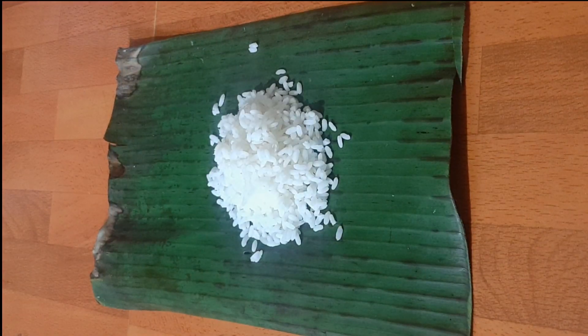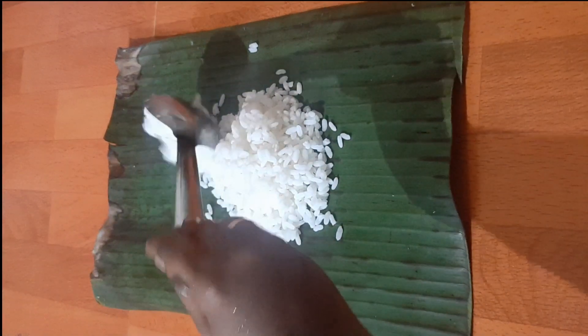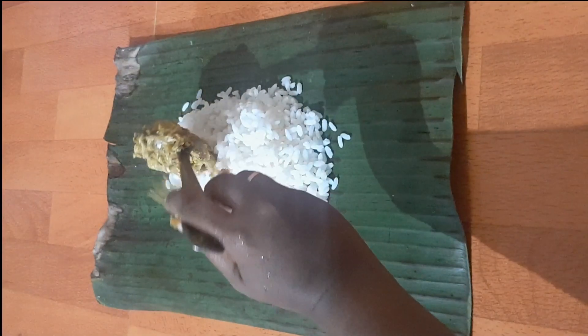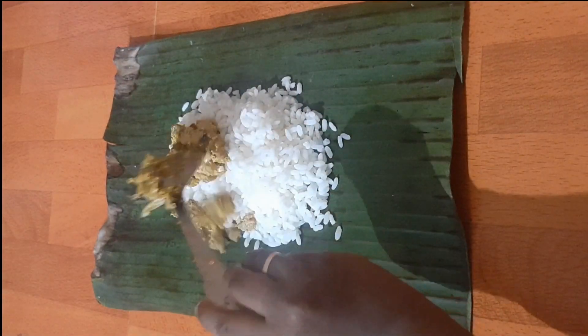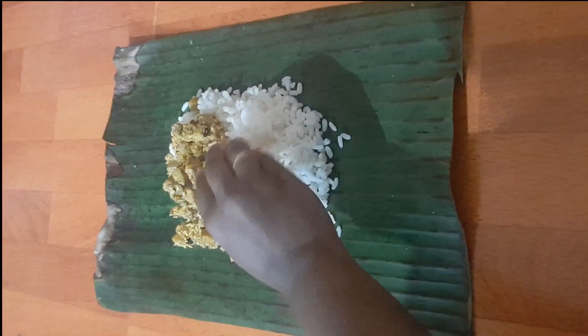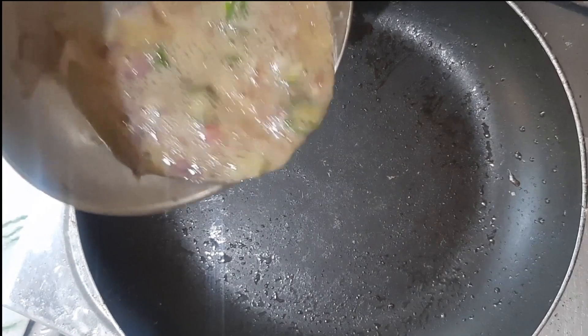Before packing food, we have to place the banana leaf on top of fire for a minute so that it won't break while folding. On top of the rice, I have placed a stir-fried raw banana with coconut and a coconut chutney.